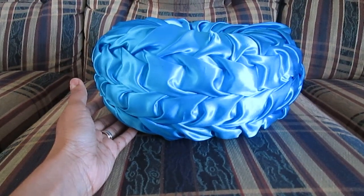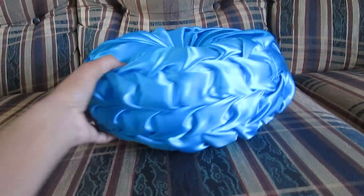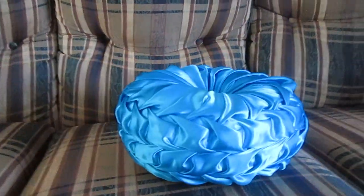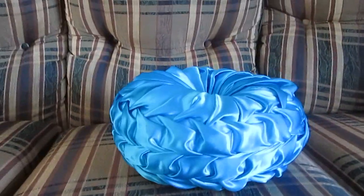In this video I'm going to show you how to make this beautiful Canadian smoked round cushion by using very simple steps.